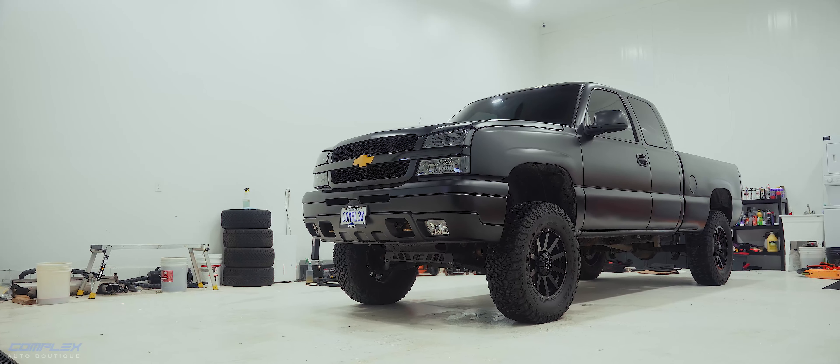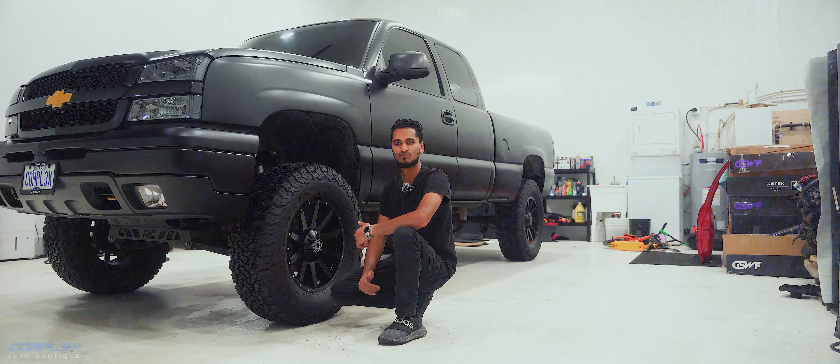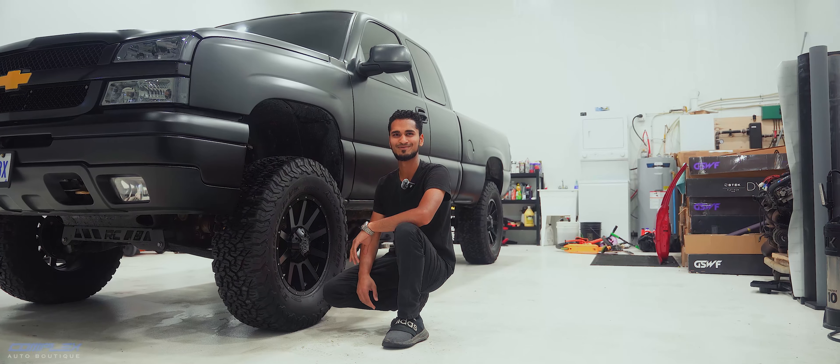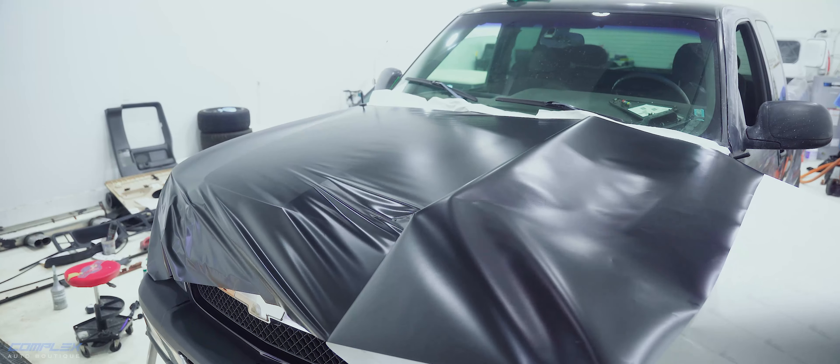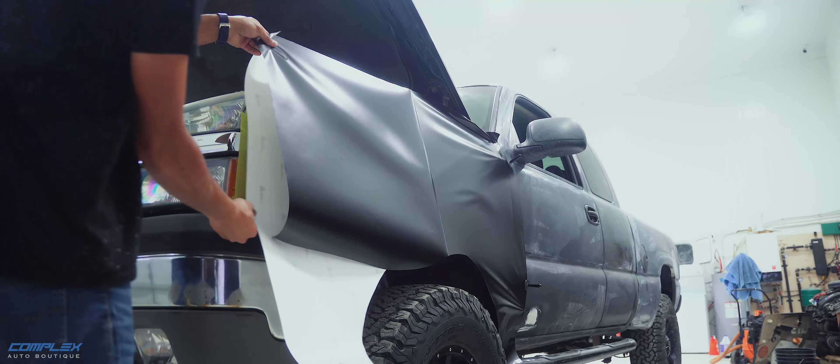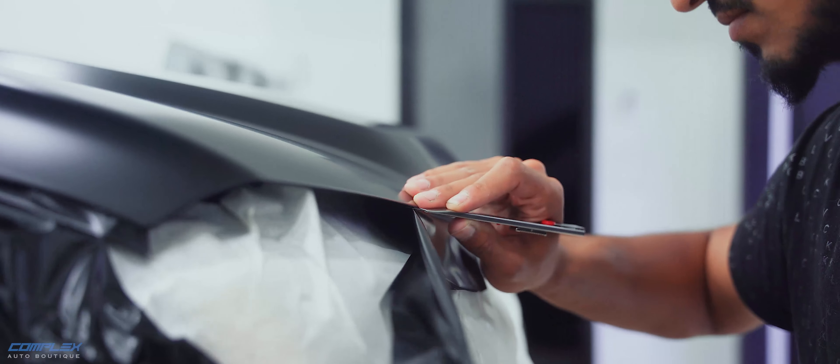Once it was time to give this truck a fresh new look, we went with a satin black wrap. It gives it an aggressive, sleek, modern look. Satin finishes are great because they offer that clean, understated look without the gloss but still have a premium feel. As the wrap started going on, you could really see the transformation taking shape.